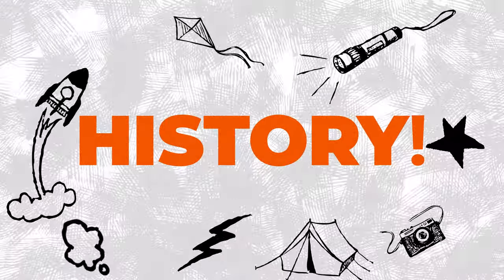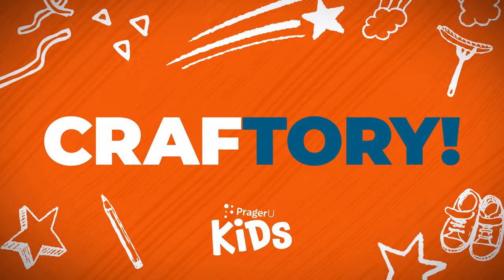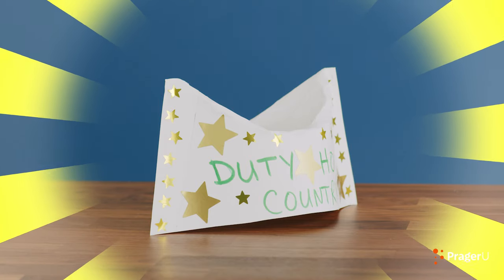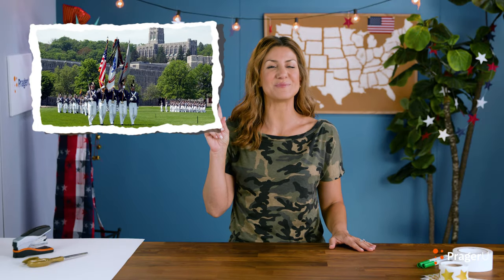Crafts! History! Craftery! Welcome to Craftery by PragerU Kids. Crafts, history, and your questions. I'm Jill, and today we're making a paper army hat to learn about one of America's most historical locations and institutions, the United States Military Academy at West Point.